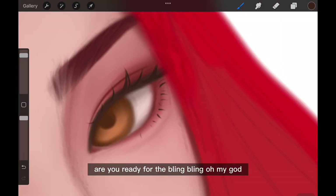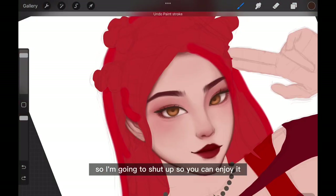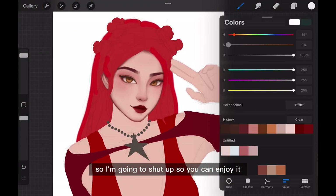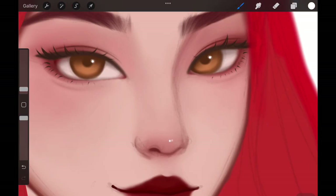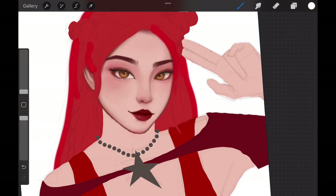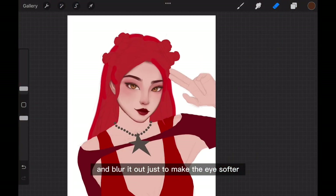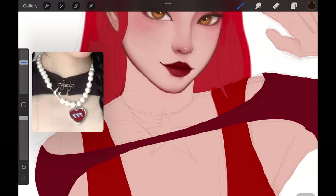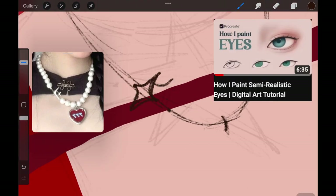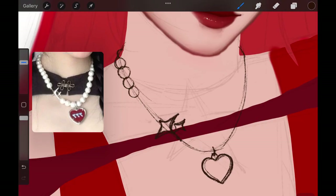Are you ready for the bling bling? Highlighting is my favorite part, so I'm gonna shut up so you can enjoy it. For the iris, I select just the bottom part of it and blur it out to make the eyes softer. I do that in my eye tutorial, so if you've watched it, you would know — go watch it anyway.